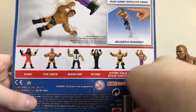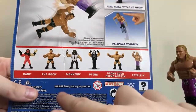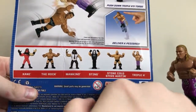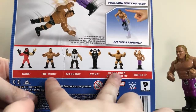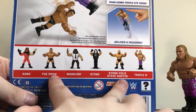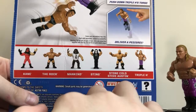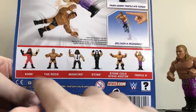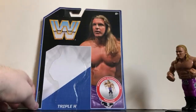Other figures in the series: we've got Kane, The Rock, Mankind, Sting, Stone Cold Steve Austin, and of course Triple H. I already have The Rock, Mankind, and Stone Cold Steve Austin — I already reviewed Mankind, check that out if you haven't seen it. Let me know in the comments if you want me to review The Rock and Stone Cold. Still looking for Sting and Kane. Hopefully I can find those at some point — especially that Kane figure, it looks fantastic.